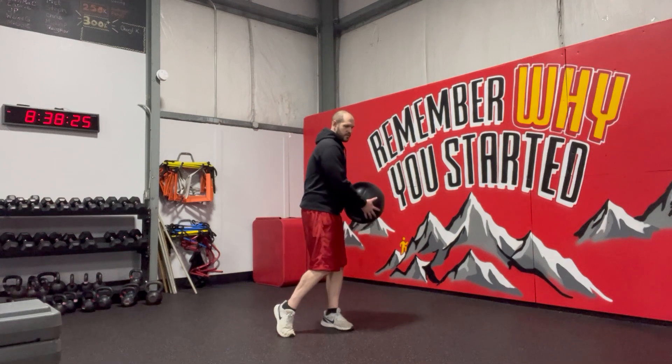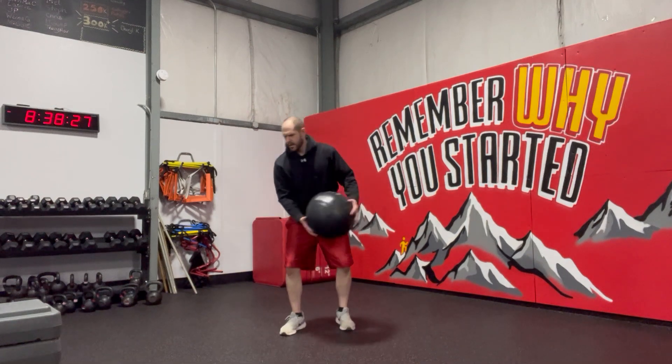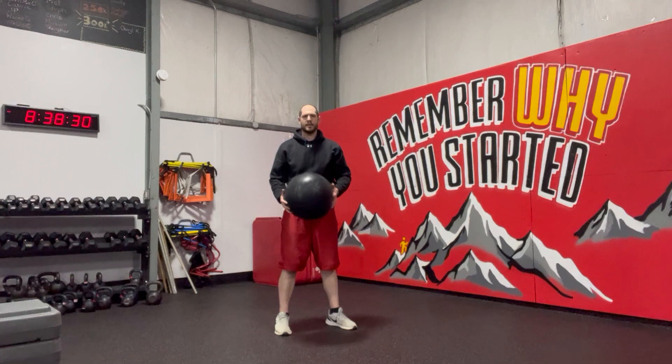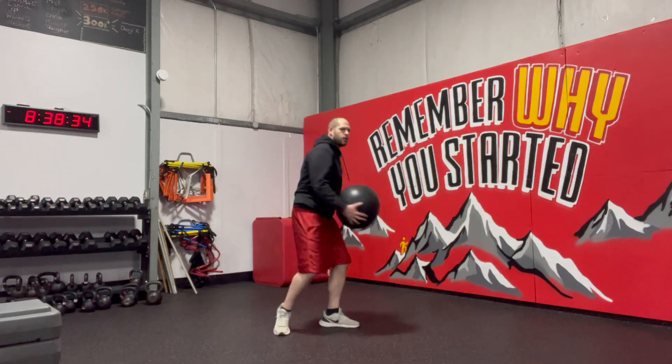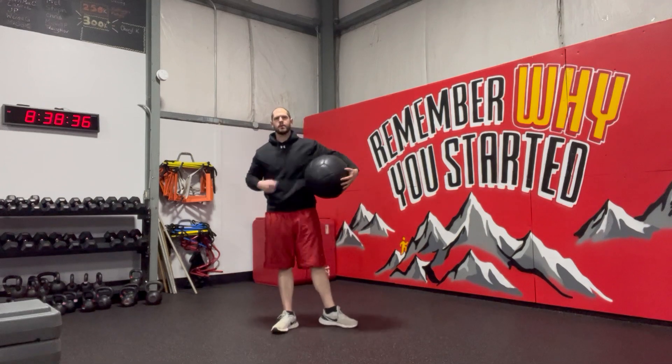I'm going to rotate so the feet are going to move a little bit, then come right back down. Feet are going to move, coming right back down. I want those feet to move so I can get that rotation coming in.